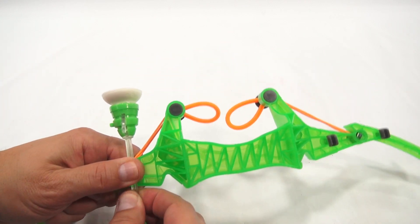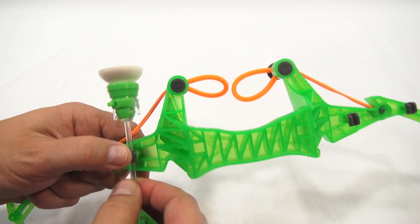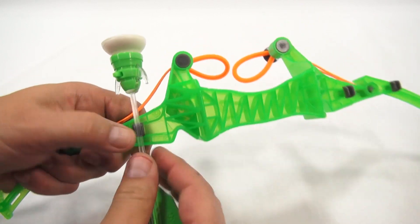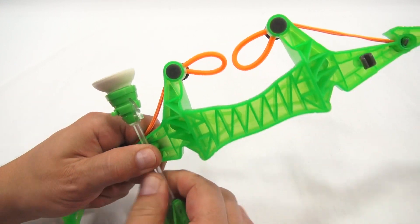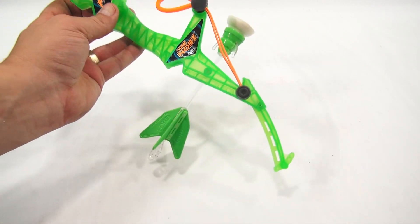There's pretty good tension on that. It just loops through here and then into this section here. And then this looks like where you'd store a dart or a Zart. So you push this in — yep, there you go. It keeps wanting to pop out. Let me try it this way — there we go, that's better. So you'd store those in there. That's pretty cool.